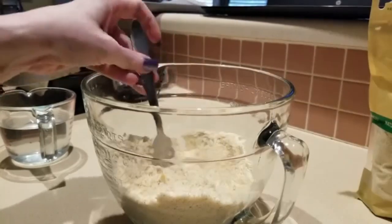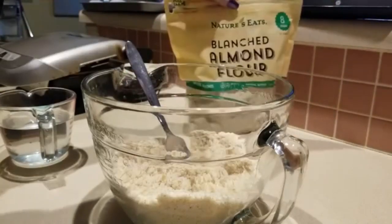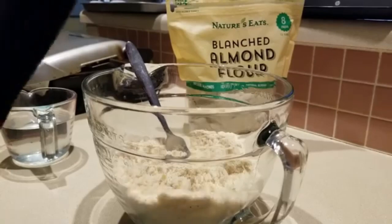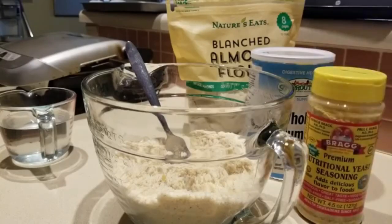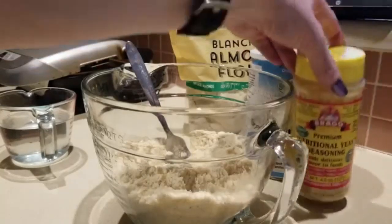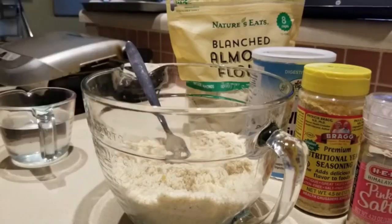Let's go ahead and go over the dry ingredients right now. So here's our flour — we have one and a quarter cups of almond flour, five tablespoons of psyllium husk, one tablespoon of lovely nutritional yeast, and one teaspoon of sea salt. I'm using pink Himalayan salt.